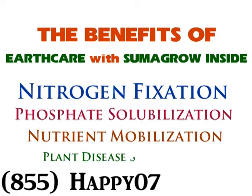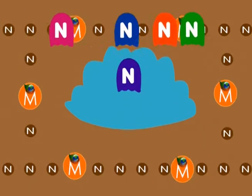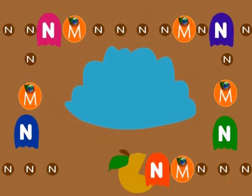Those are some $10 words, we know. So suffice to say that EarthCare with Sumagro Inside turns your soil into microbe-rich, nitrogen-transforming superfood that your crops and grasses will absolutely devour.